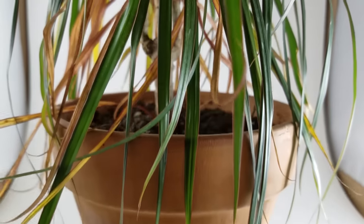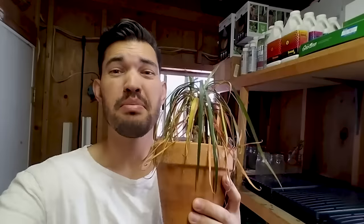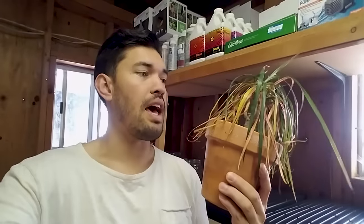What do you do when you've done this to one of your plants? This is a Dracaena, a house plant, and it's something a lot of people probably run into. Sometimes life gets in the way and you forget about one of your little plant babies and you want to bring it back to life. Some plants are simply too far gone, but this guy I think I can bring back, and I'm going to show you how in this video.